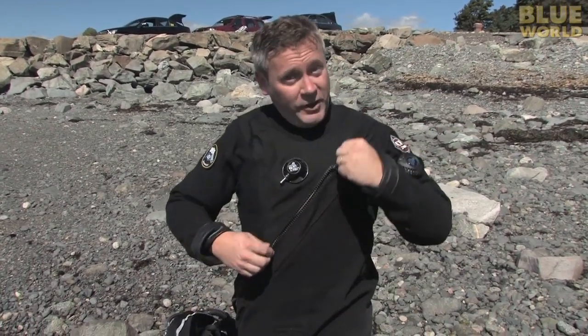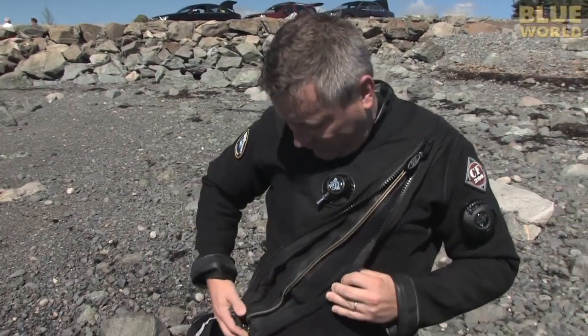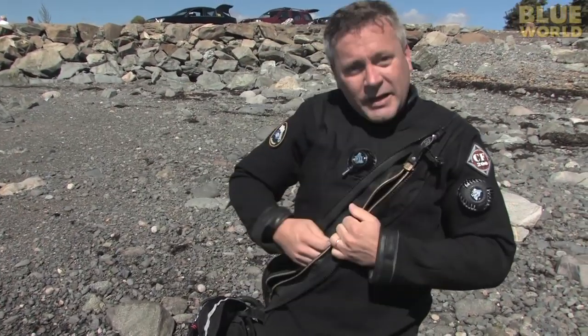But the real question is how do you get into the suit and keep it closed? And that's with this crazy zipper. This is a waterproof zipper — it's very similar to the one used on a space suit. When you open it up you can get in and out.